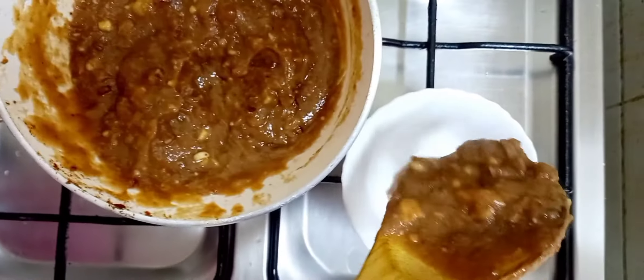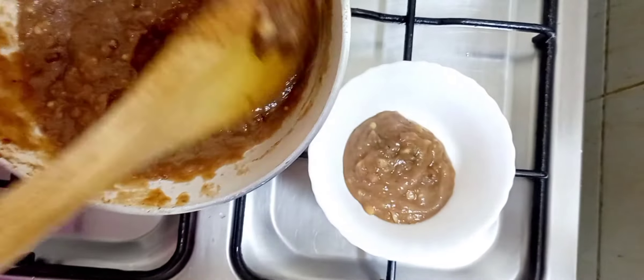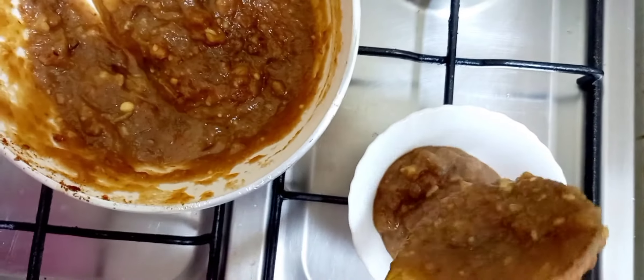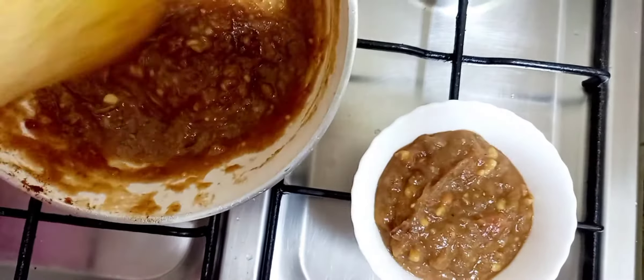Let's see what we are going to do in the next video. We are going to be very healthy. We are going to be able to eat this in the next video.